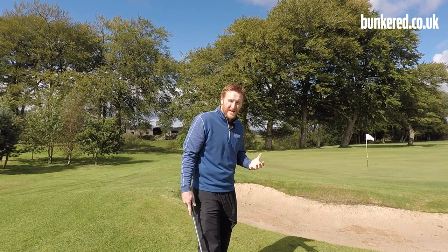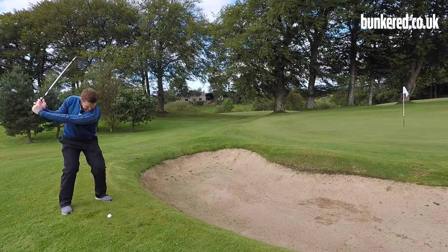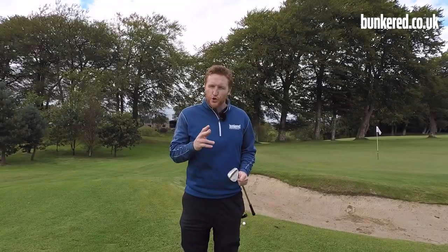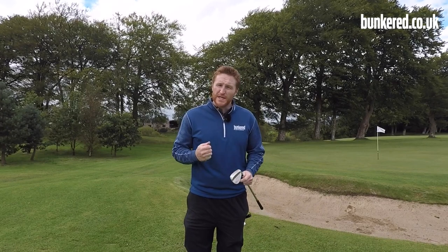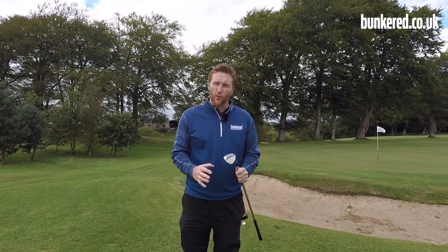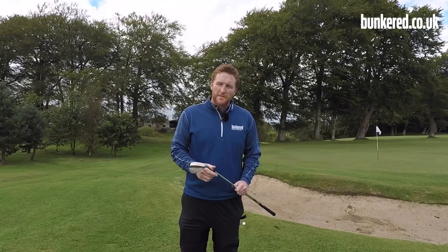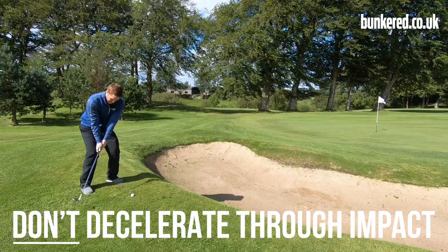In terms of length of swing, that really depends on how far you have to go to the flag, but from this distance it's probably going to be around a three-quarter swing. There are two main keys to remember. First, you need to accelerate through the golf ball - don't slow down through impact. Make sure you've got plenty of speed, hit the shot hard and commit to it, because if you decelerate you could leave the golf ball right in front of you.